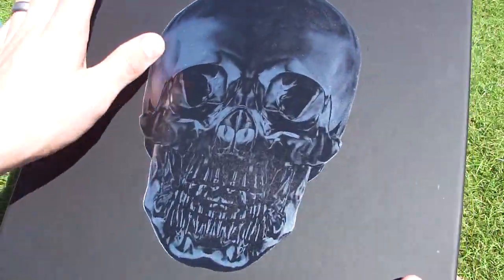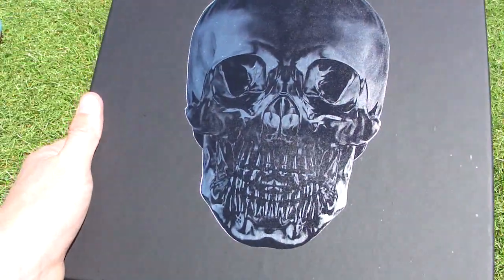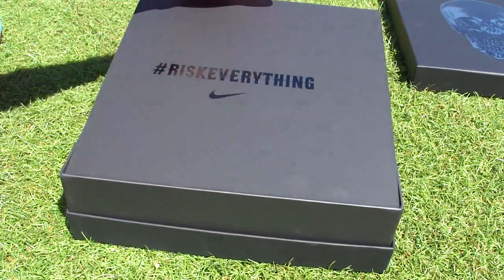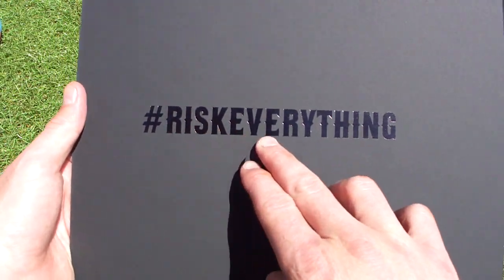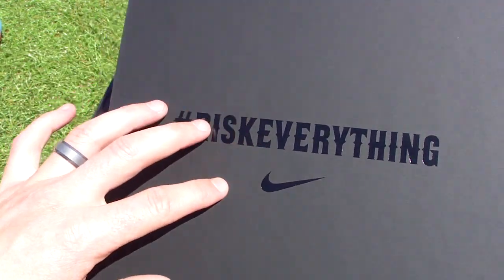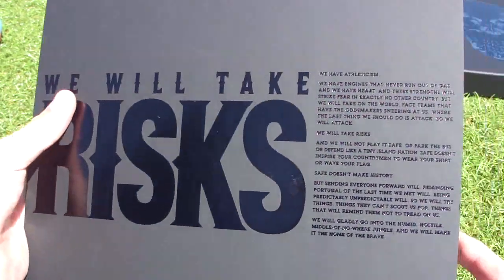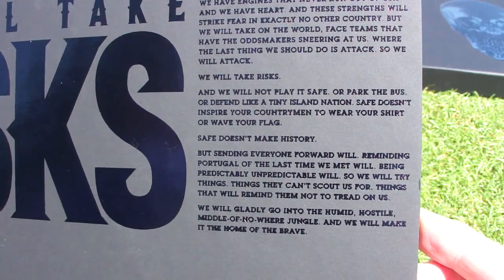First of all, you'll notice it has a skull on the front. Everything about this jersey and the presentation case has to do with the US Group of Death, which they're in at the World Cup this summer in Brazil. You get this lid — this cover has the hashtag, which you can search on YouTube or Twitter to check it out and see more about what it's about.